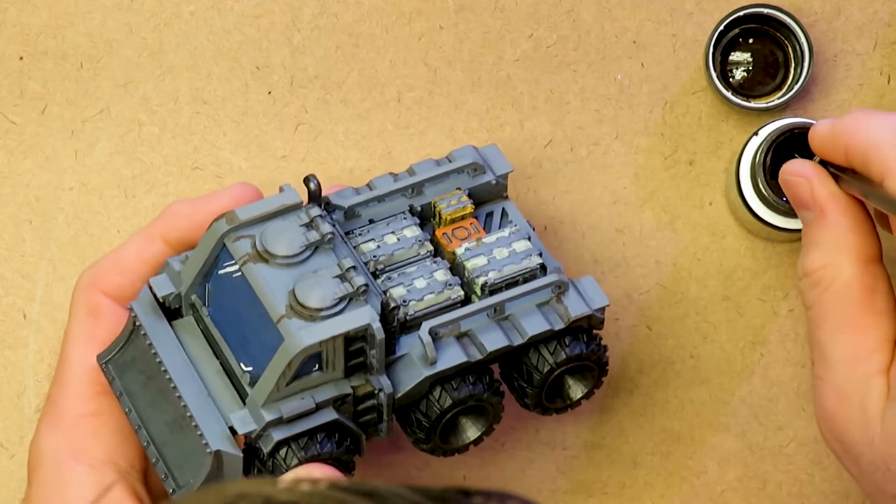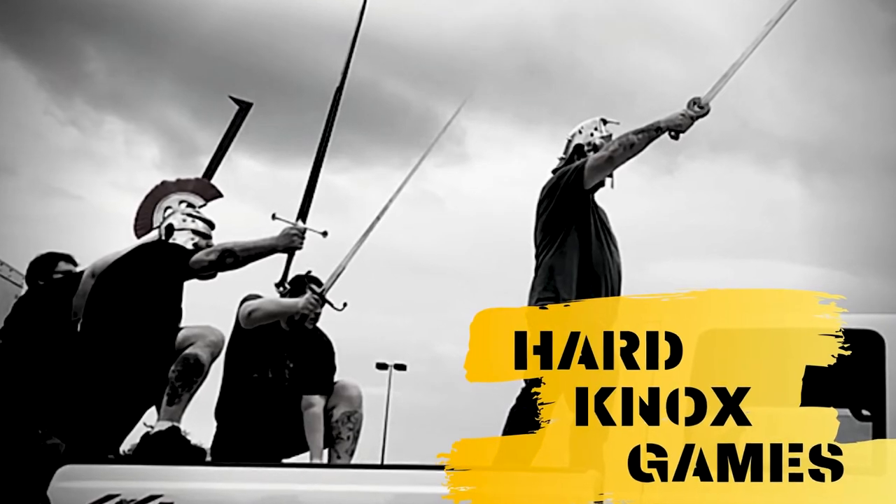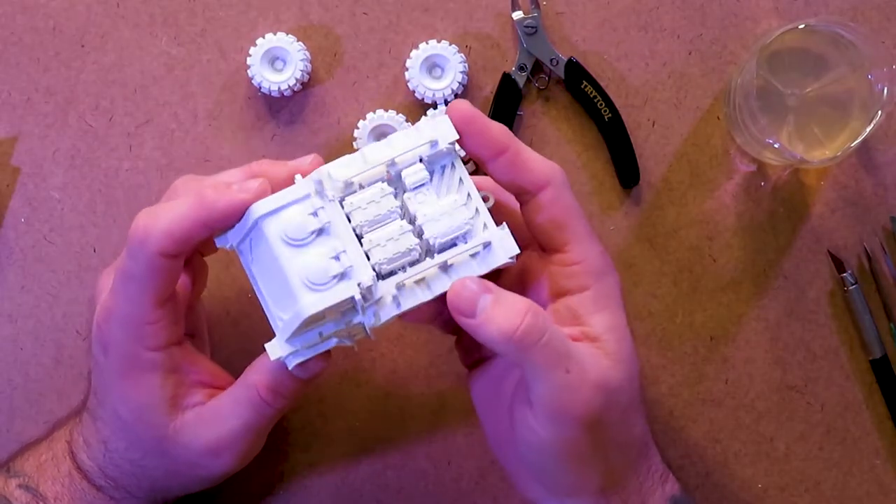I swear, I'm not 40 years old playing with toys. Hey, what's up? Welcome back to Mediocre Painting with me. Today, we're going to be working on a 3D printed cargo truck for use in sci-fi or modern war games.